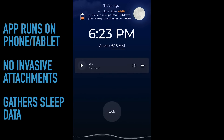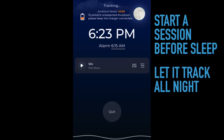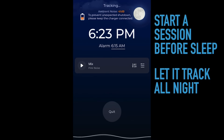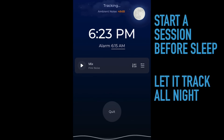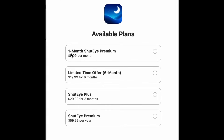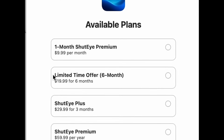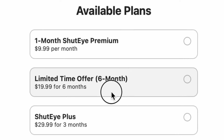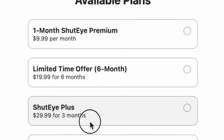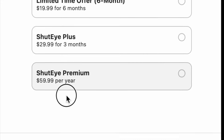Before you go to bed, you plug in your phone or tablet where the app is installed, start a sleep session before you fall asleep, and let it track all night. It is a subscription service — the app is free to download, but to get results you sign up for a one-month plan, a six-month promotion, a three-month version, or a premium yearly plan where you pay the least amount per month.